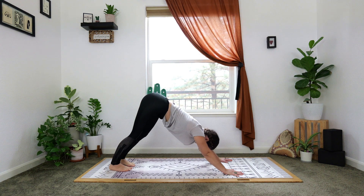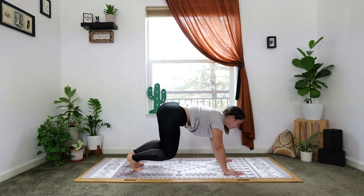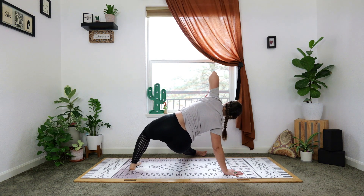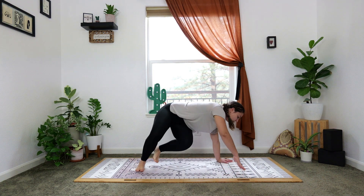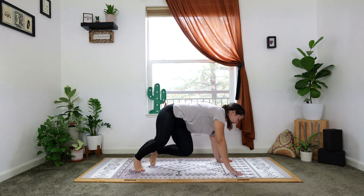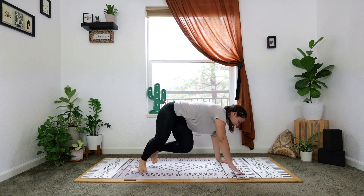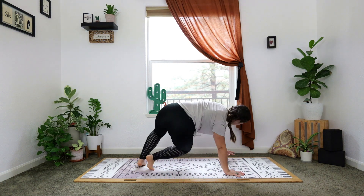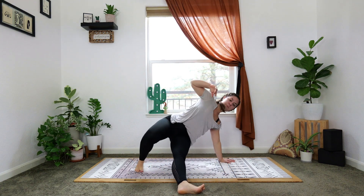Deep breath in, deep breath out. Back into our table, but we'll hover it — right into that hovering variation. Now lift your left hand, step your right foot through, bend that left elbow up towards the sky — a little kick. Come back to where you started. Other side: left leg shoots as you bend your right elbow up, then bring it back to the hover. Let's keep alternating — right leg, left leg. Keep twisting the body and working that core strength. Stabilizing muscles, everything's turned on right now. Breathe. Hold neutral.